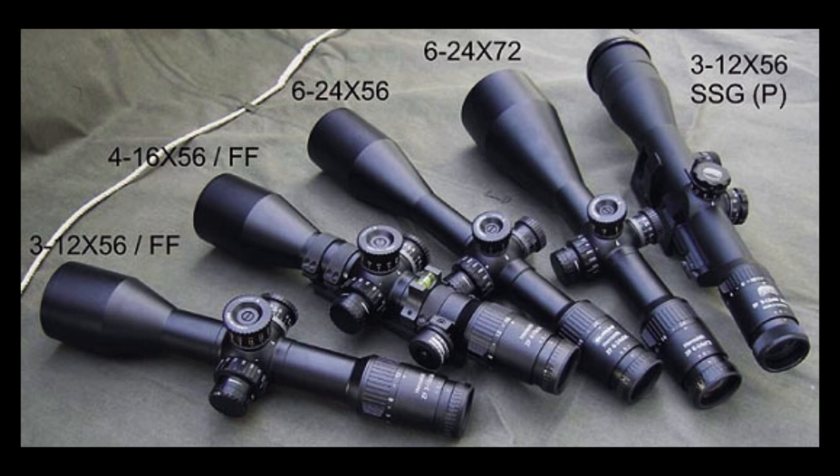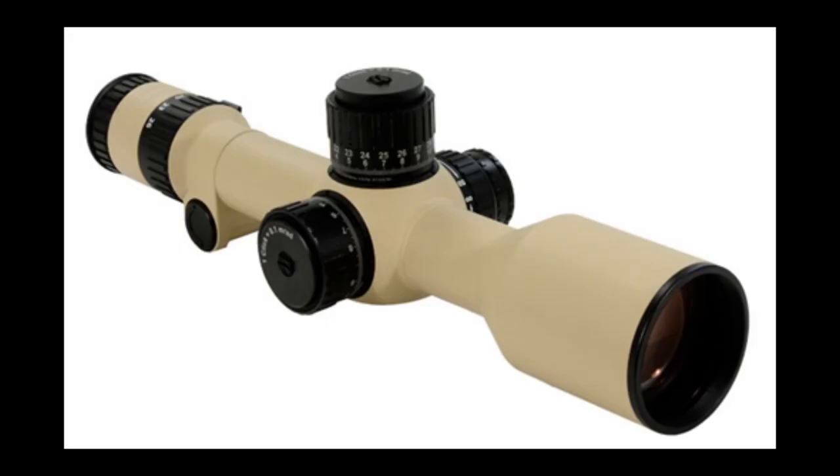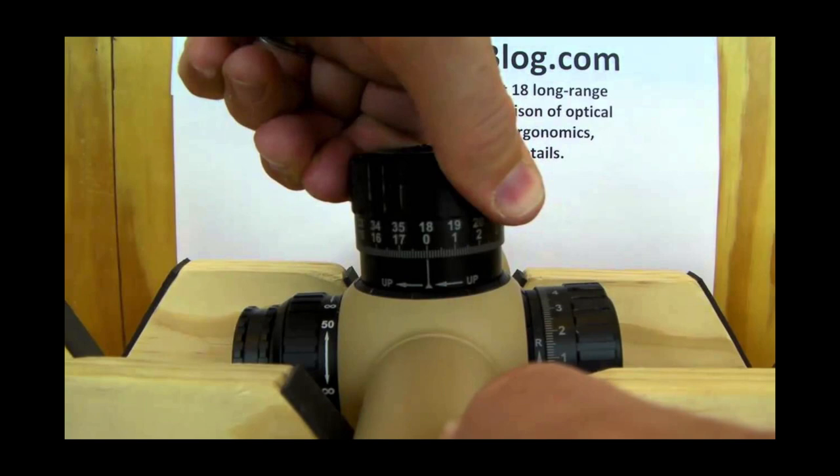Another very interesting thing: Hensoldt had in their first generation a 3-to-12, a 4-to-16, and a 6-to-24 in 56mm, plus the 72mm versions — both the SAM and the regular non-electronic 72mm. A couple of years later they came out with the highly lauded 3.5-to-26x scope, which is another very expensive rifle scope — sells for around $7,000. I know some people who have run that scope and they really like it. It has some of the best turrets ever made, with a really cool dual-turn system that you snap in and out to go from the first to the second revolution.